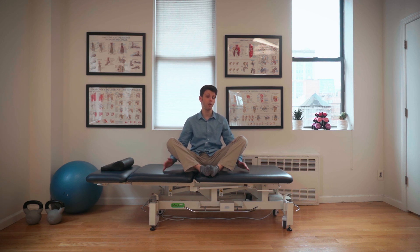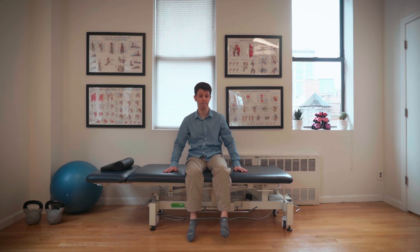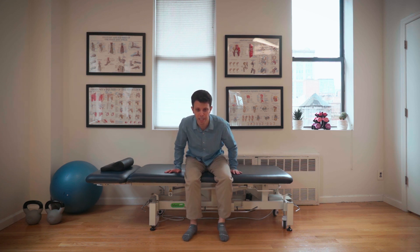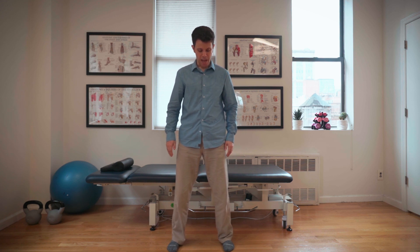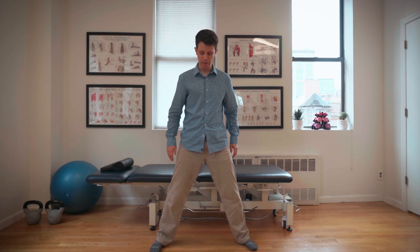This stretch can alternately be done lying on your back, feet together and just coming out like so. Another version of this stretch is in standing. In standing, you take your feet and you want to separate them a bit and turn your feet outward just a little bit.